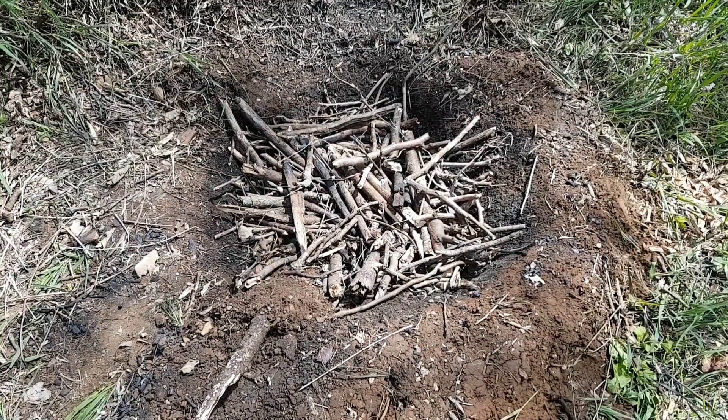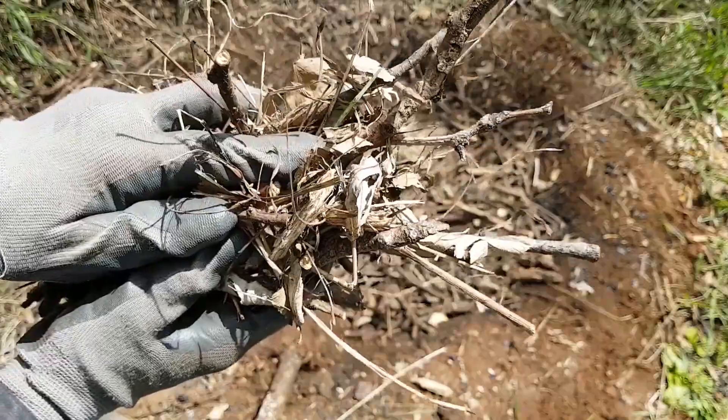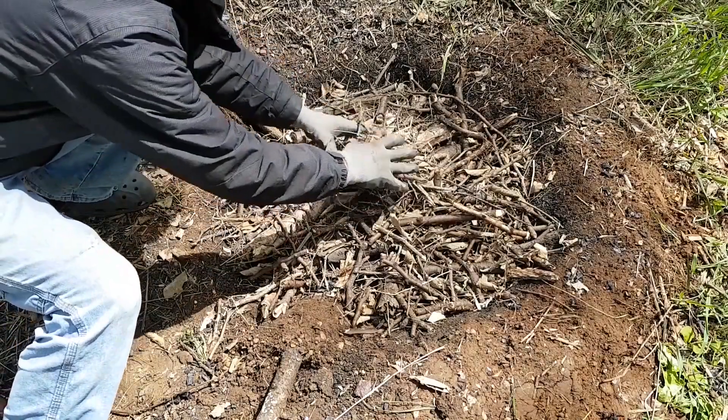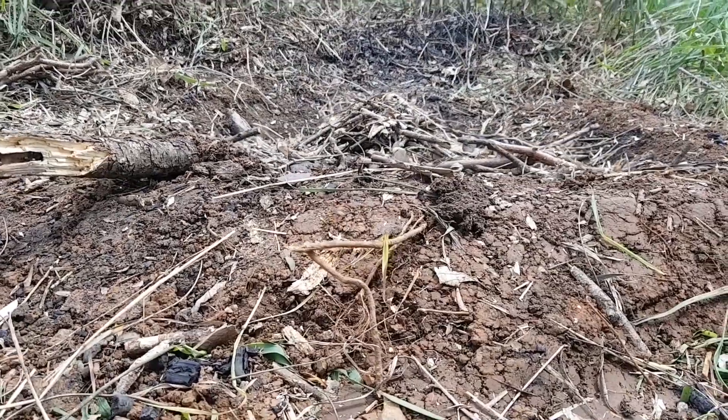Some leaves and small sticks are sprinkled over the pile to help the fire spread quickly over the top surface. A small amount of leaves is mounded up on the wood to help light the pile. I try to keep the feedstock below the edge of the pit to help protect the hot coals from oxygen.